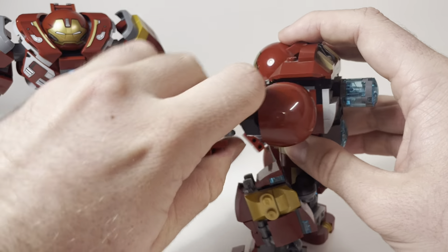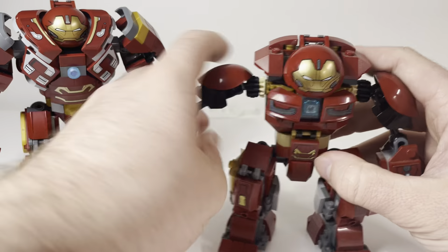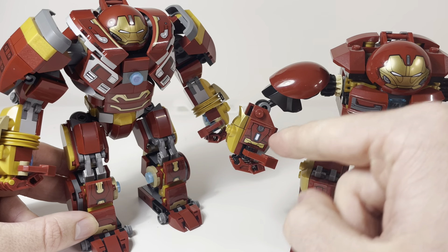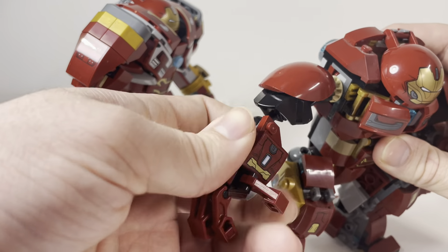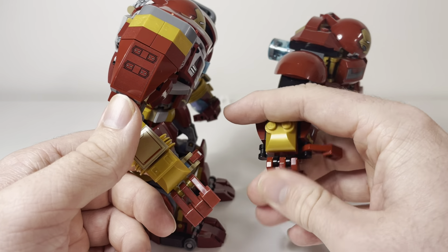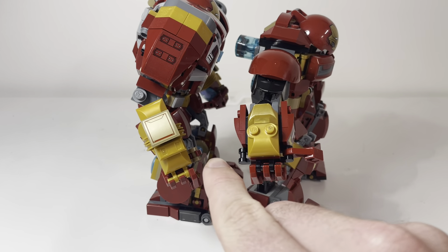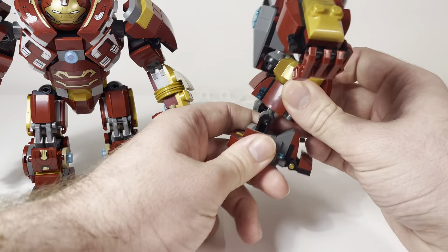Another thing with the old one is it has stud shooters, which is a play feature I kind of don't like because you don't get that gold on the back of the hand. On the new one the gold on the back of the arm is done a lot better, although there's a little bit of ugly gray on the side. The old one actually has a nice sticker print so the side of the hand isn't so ugly. Finger posability is pretty much the same — they use kind of the same joints, although the older one's joints are a lot stiffer, which is surprising for an older set.